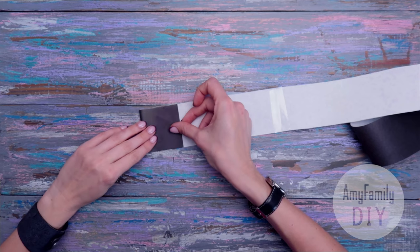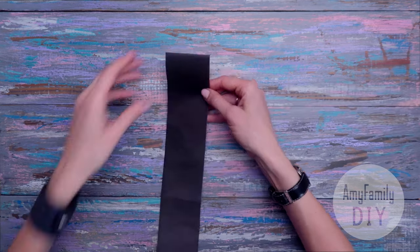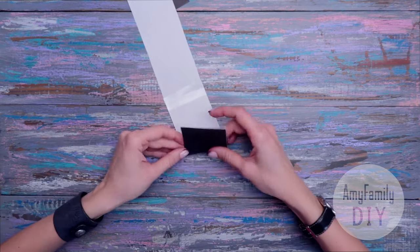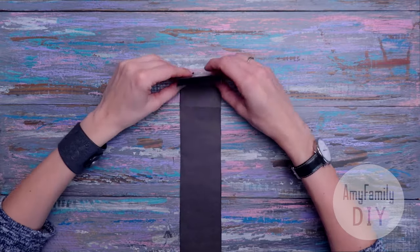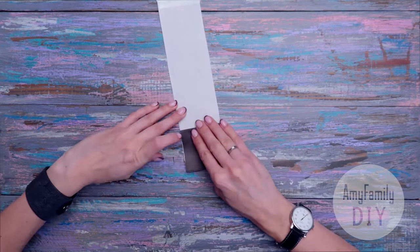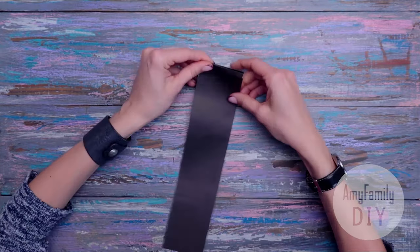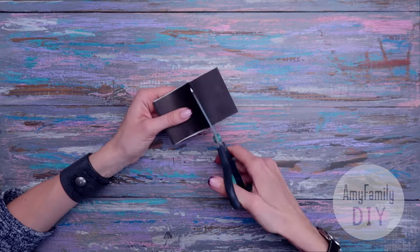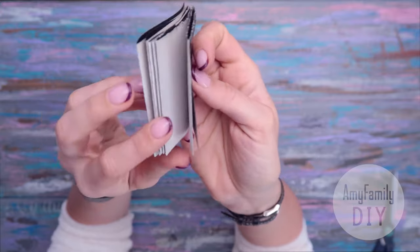Now we need to fold this long stripe into a concertina. Fold one of the ends for 5 or 6 cm. Guided by the edges of this rectangle, keep flipping the stripe over until you've folded it into a concertina. Make sure that your bands match, and if you have a loose end, just cut it off.